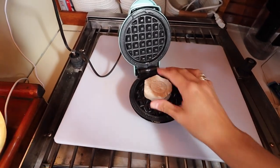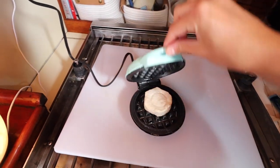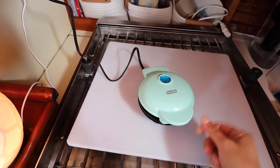Here is our little cooker. I've just greased it with a little bit of olive oil spray. We're going to see if we can make a little biscuit.